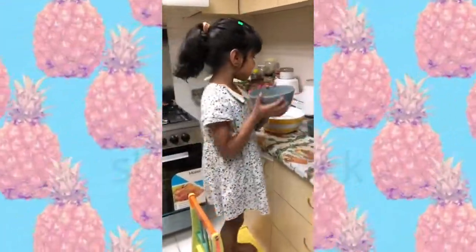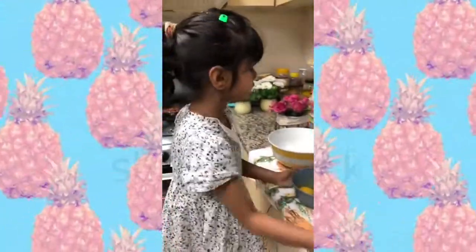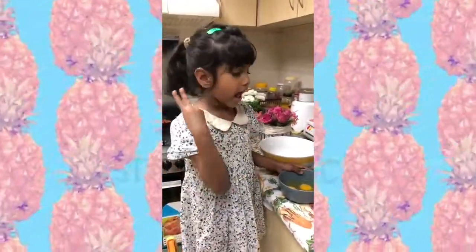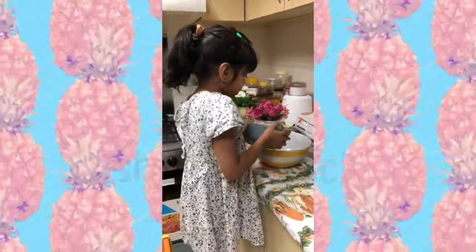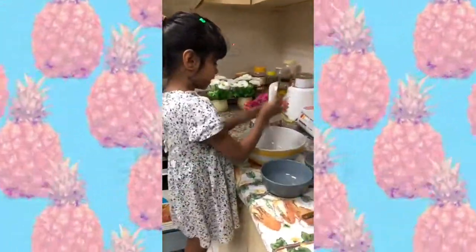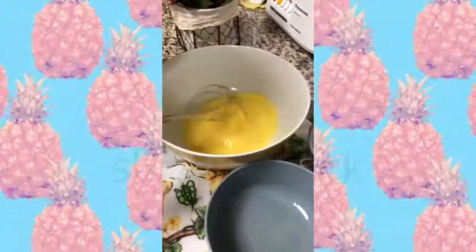We have a bowl of eggs and we're going to add them in. If you have two eggs at home, you have to add three. Children my age can also add them. We have to beat the eggs nicely into the batter — into the perfect batter.